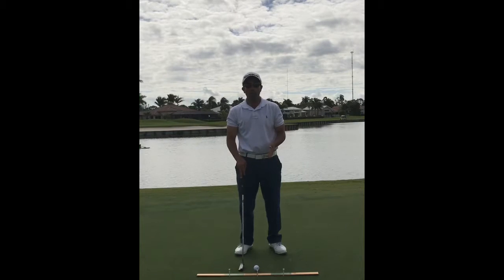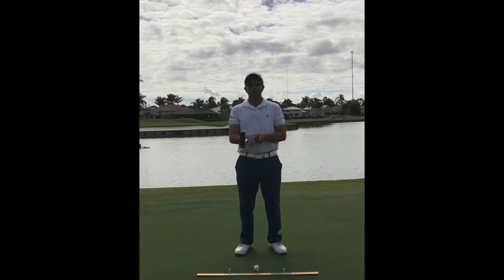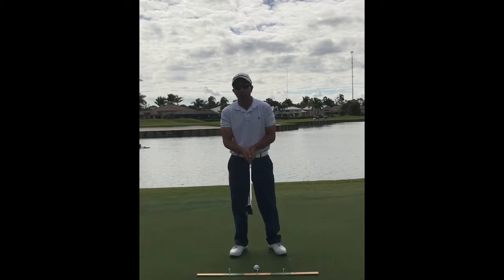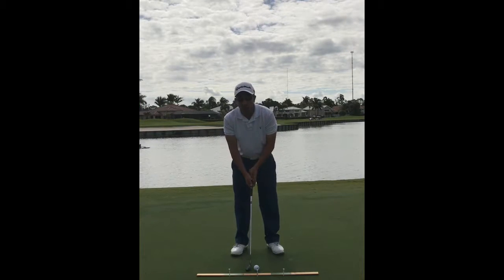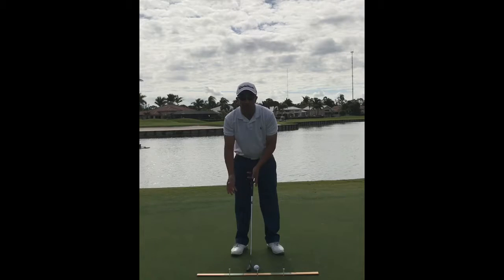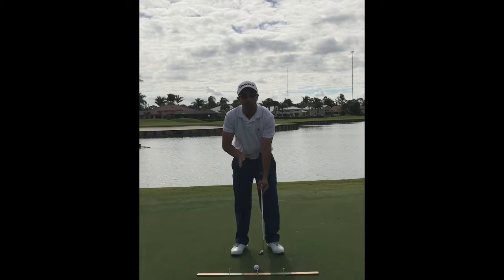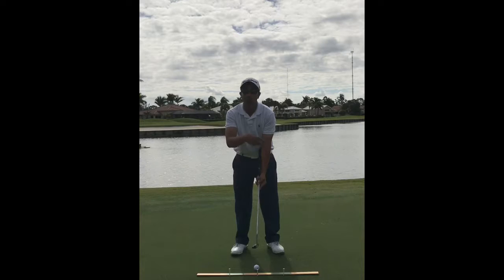In order to do that, we want to make sure we start off with a good grip. A good grip can be many things, but what I want is that your palms are always opposing each other. It doesn't matter if you use a conventional reverse overlap grip, left hand low, or the claw grip. I've even seen on tour a player who holds the handle against his forearm as long as it doesn't go past his elbow joint — as long as your palms are opposing each other.